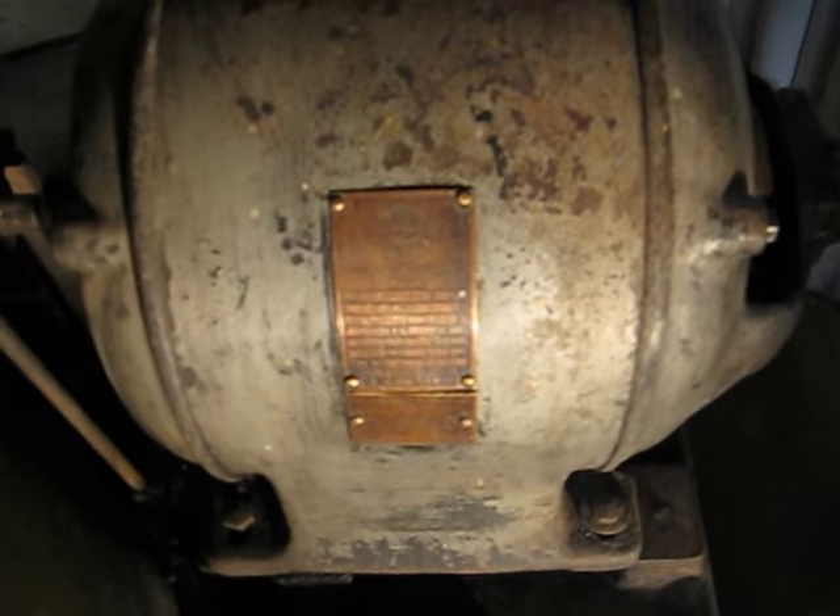The last patent date on the motor is 1913. The machine itself is an Arco Wand, model 361, and the last patent date on it is 1914. So I believe this machine is from about 1915.